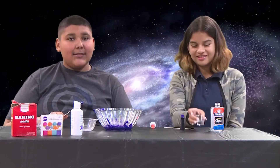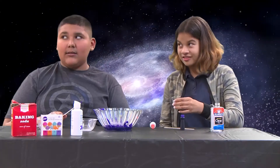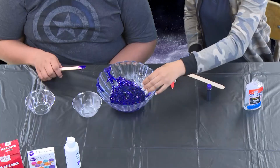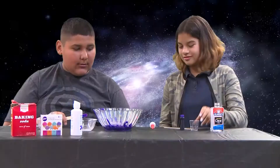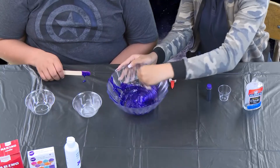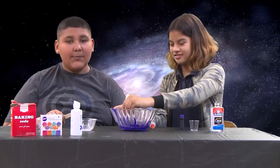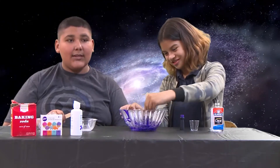And then Alyssa's going to add the eye contact solution. Now we're going to mix it. You keep on stirring until the slime gets thick.